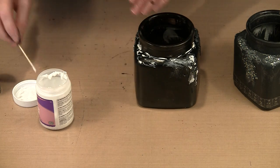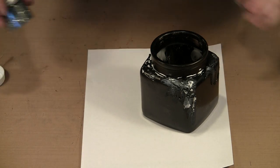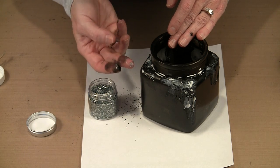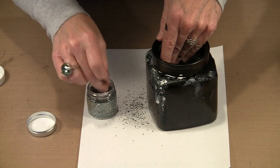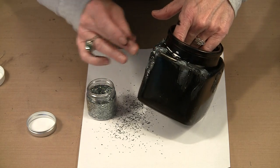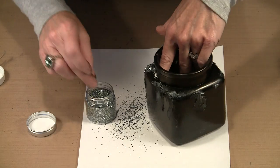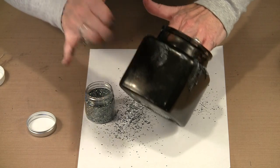I did this in sections — probably thirds. I've got enough adhesive on now, so I'll bring in some scratch paper to catch the glitter and apply it with my fingers rather than dumping it, since it ends up going everywhere. I touch the glitter to where the glue is and it adheres. You need to do this reasonably quickly — you don't want the adhesive to start to skin over. That's why I did it in sections rather than all at once.